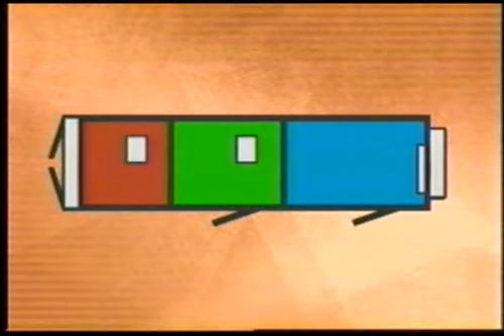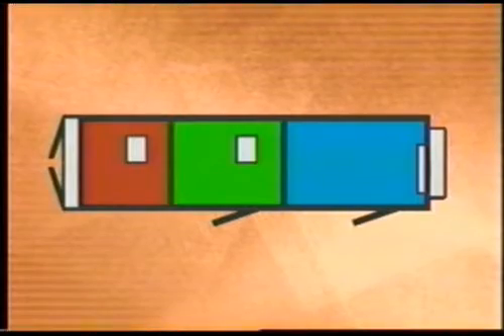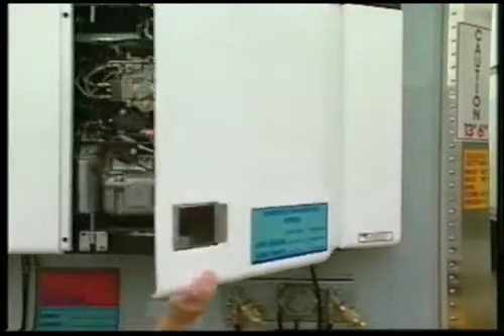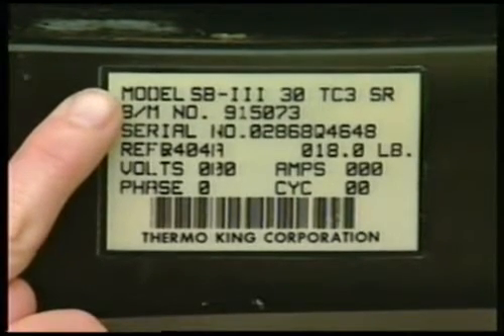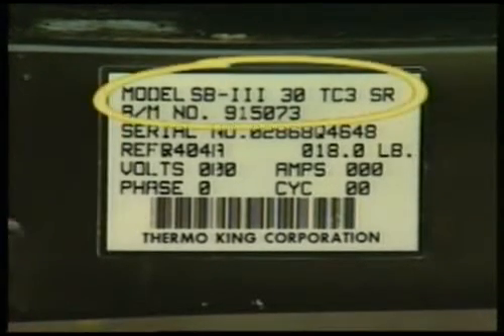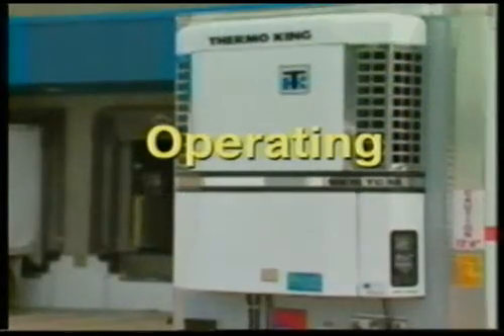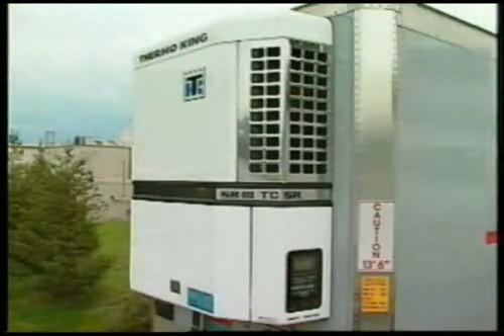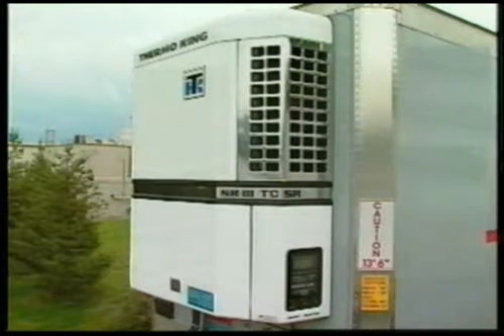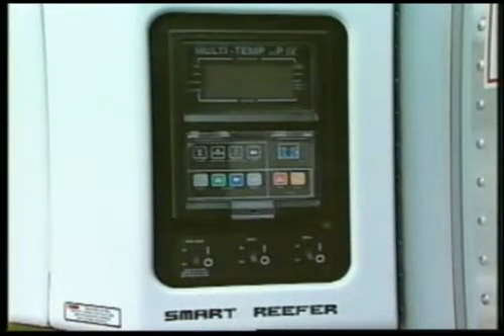Some trailers feature side doors as well as rear doors to allow easier access to all zones. The unit can be identified by checking the serial number plate on the unit frame. For example, this is an SB330TC3. We'll use an SB330TC3 for our demonstration. The controls on other Micro P4 MultiTemp Smart Reefers are identical in appearance and operation.